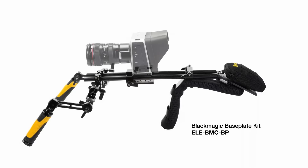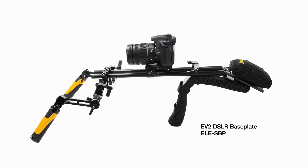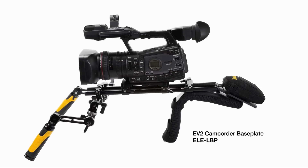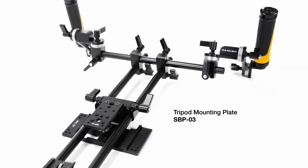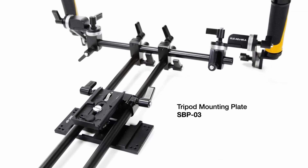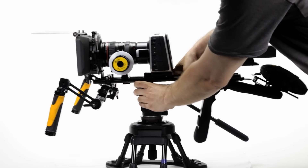The Blackmagic Baseplate can be interchanged with ICANN's small baseplate for DSLRs or the large baseplate for camcorder applications. The tripod mounting plate at its base accepts typical industry standard quick-release plates, enabling quick and easy transitions from shooting handheld to shooting on sticks and vice versa.